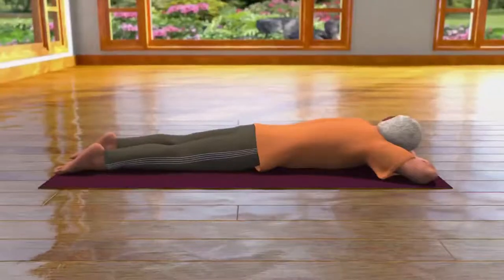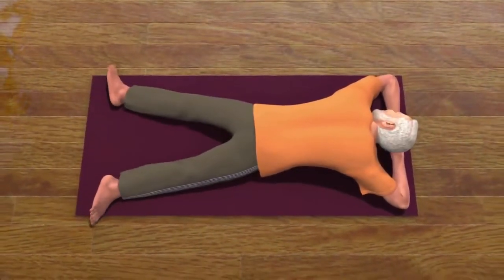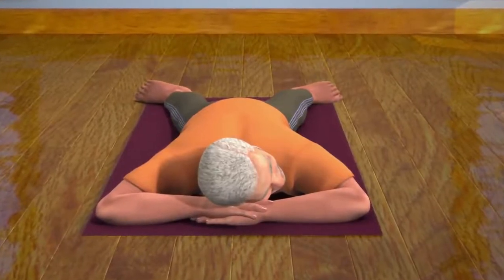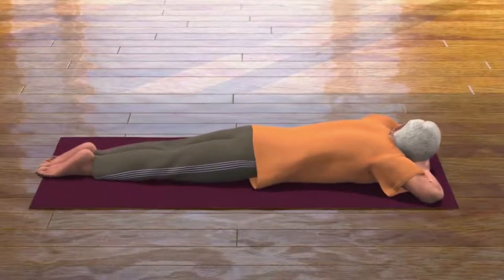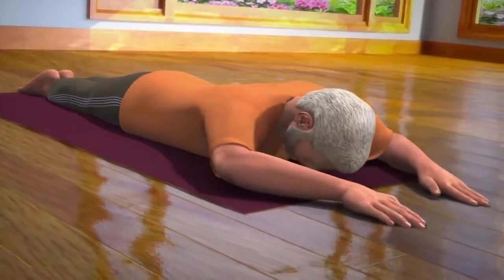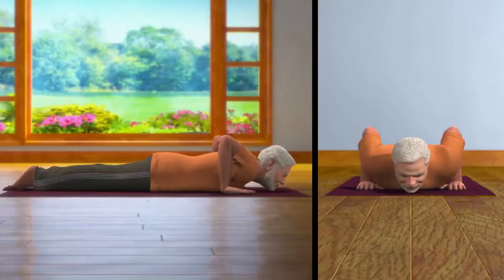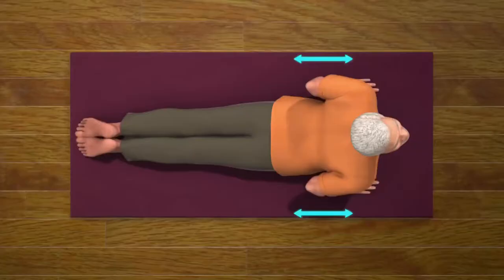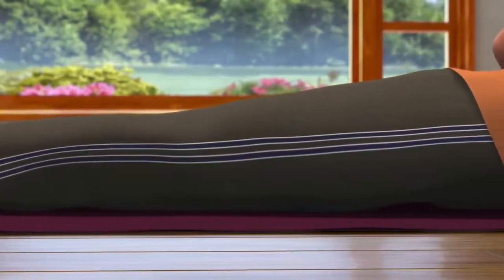To do this asana you will first have to come in the Makarasana pose, for which you will have to lie down on the floor on your stomach and keep your legs at a distance from one another. Rest your head on your palms and relax your body. Now moving on from Makarasana, bring your legs close to one another and stretch your arms in front of you. Rest your head on the floor. Now place your palms close to your chest and raise your elbows. While taking a deep breath in, raise your chin up and lift your body up from the floor till your navel area. Take care that your elbow is in line with your body and your legs are stretched in such a way that you do not feel too much pressure on your waist.